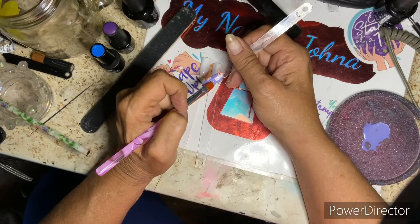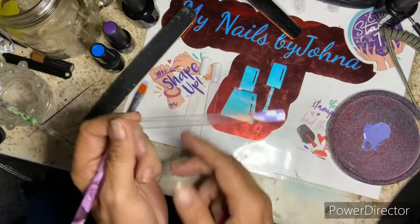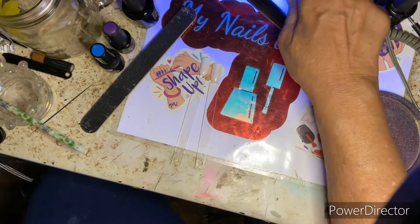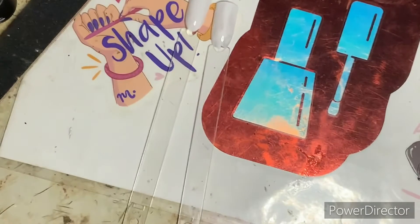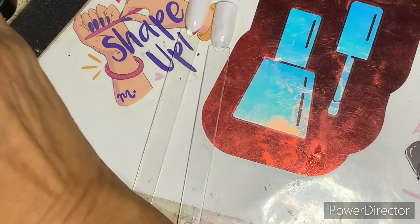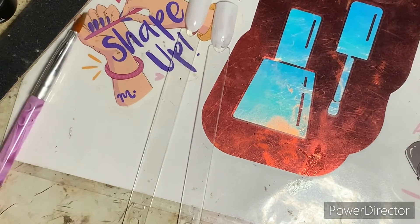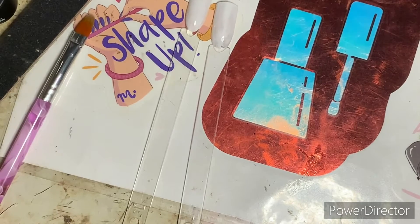We didn't have any periwinkle, so we had to make our own. I hope this looks okay. I'm hoping these colors turn out right. And I'm making it kind of childish because children are what it's about — children and arthritis and all that. So bear with me as I do this. This brush has to be clean now.